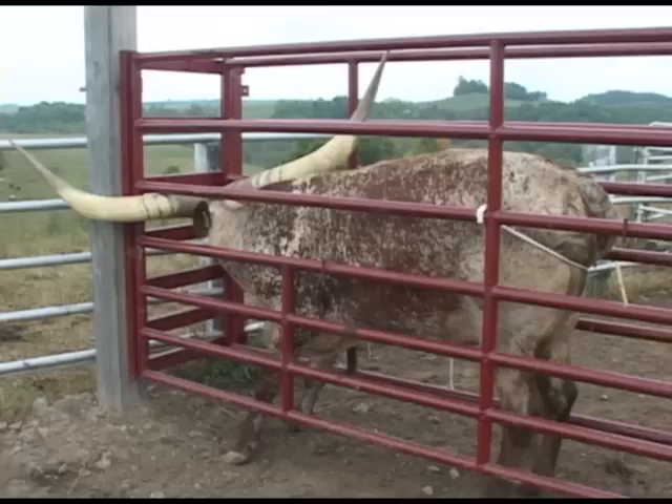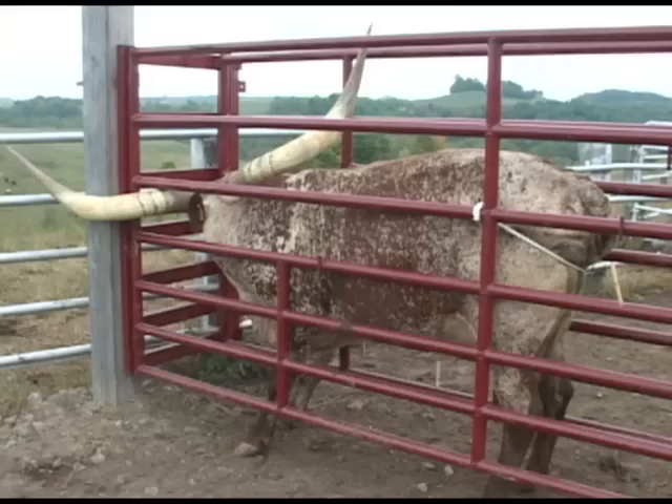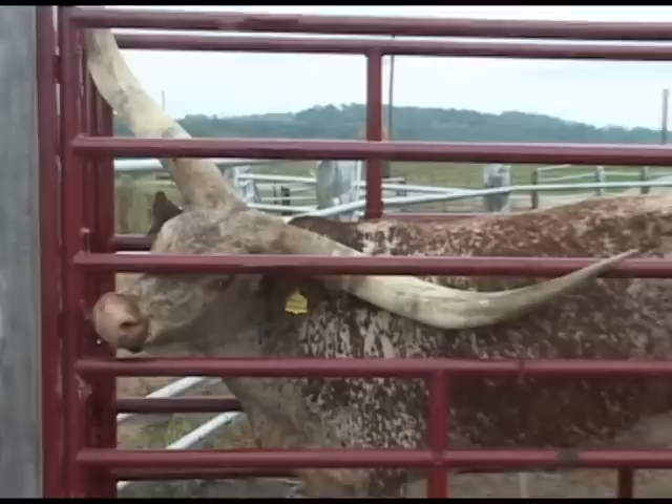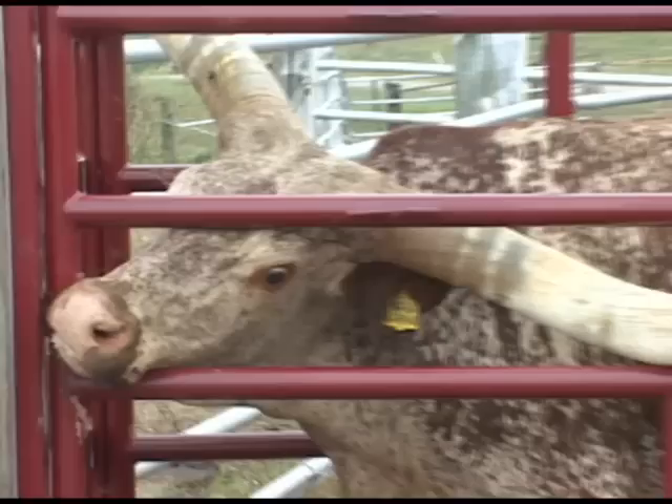Cattle handle easier if they're standing on soil. They don't like to stand on steel or slick areas, and they don't like to be handled in shoots that bang and clank and make a lot of noise. This quiet shoot with cows standing firmly on the soil will create a system where your cattle stand quietly while you do different procedures with them.